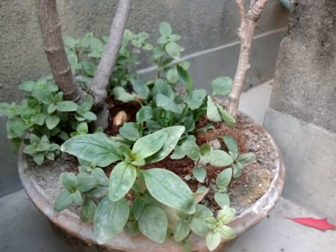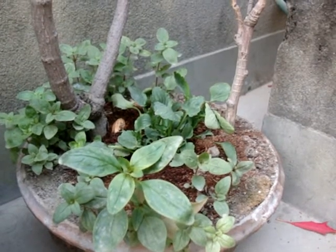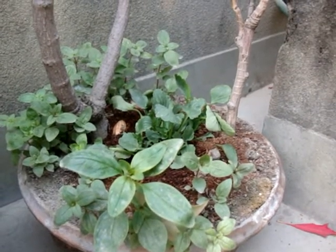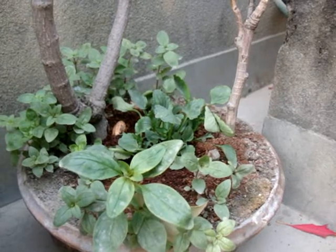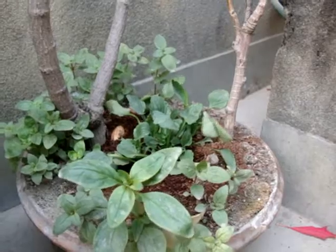Snapdragons are often considered good cool-season annual plants. Place them in full or partial sun. During temperature heat-ups, plants in partial sun — that is, only morning and evening sun — keeping them well-watered will help them make it through the summer to begin blooming again in fall.